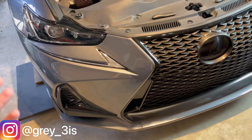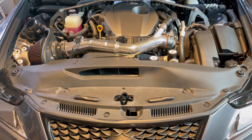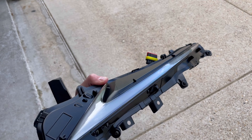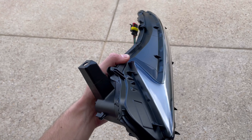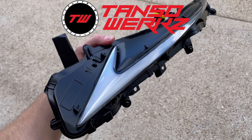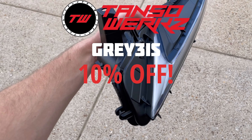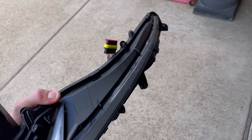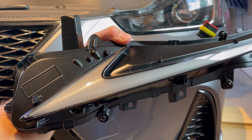Hey everyone, Mr. Grey 3IS here. In today's video I'm going to be installing these frosted RGB sequential daytime running lights. Just like my taillights, these are from Tanso Works. You can use my code grey3is to get 10% off anything from their site — your entire cart, 10% off. These are a full replacement of the OEM ones right here; this is going to take their place.